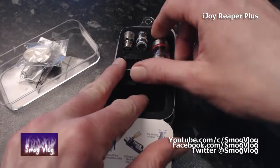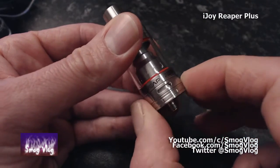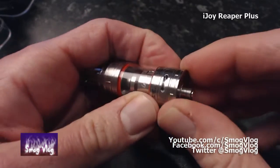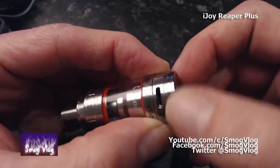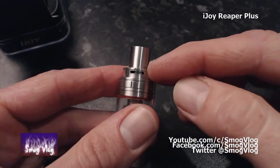Let's have a look at the device itself. Here's our Reaper Plus. You turn this and you can see the juice intake on the go. It's very stiff when it's not on a unit, and that will adjust your airflow in there. Airflow at the top, juice fill.